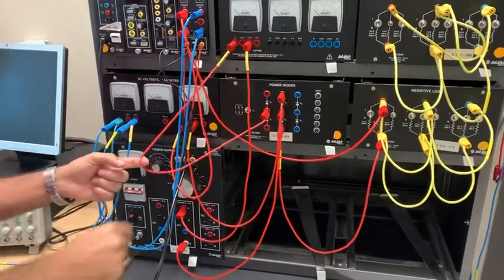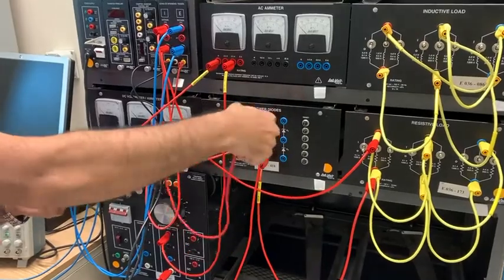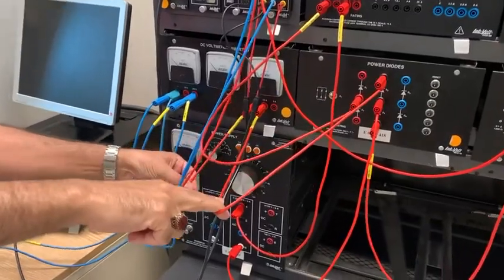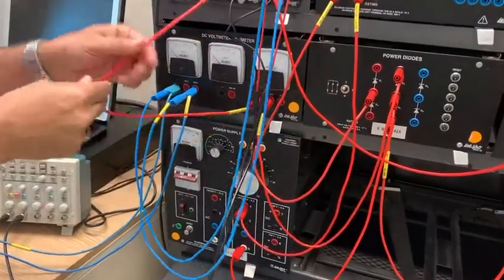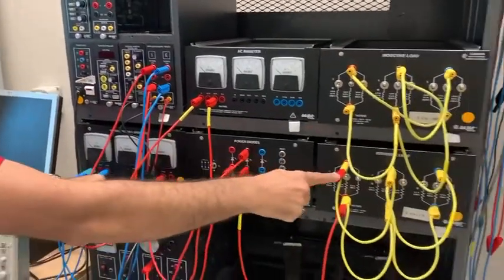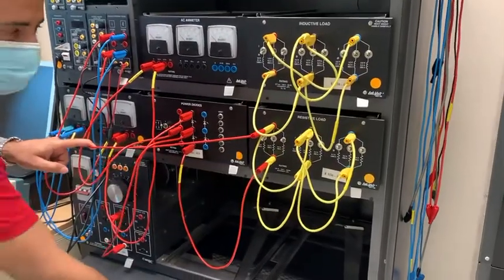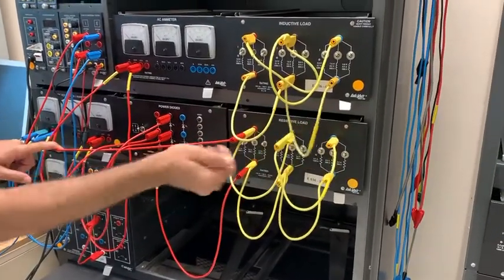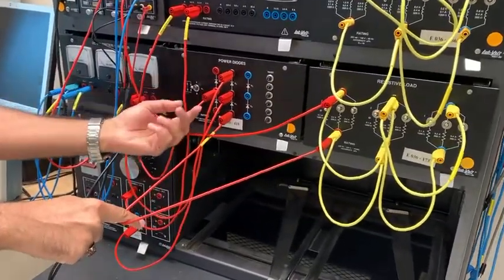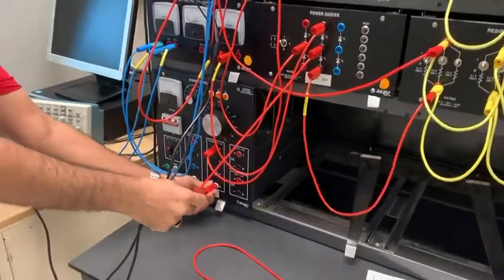Now we have four diodes connected. We'll come to diode one, to the anode — this is the cathode. We'll go out from the cathode to the DC emitter, then from the DC emitter to the current isolator. From the current isolator we'll come to the resistive load; our value for the resistive load is 60 ohm. Then we'll close the circuit, come back to the bridge, and out from the bridge to the neutral.